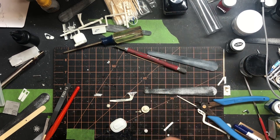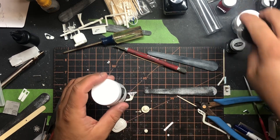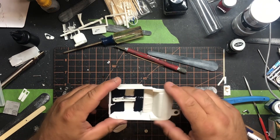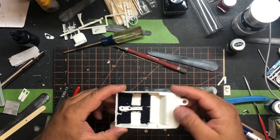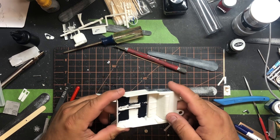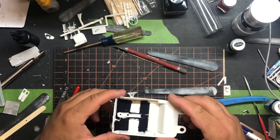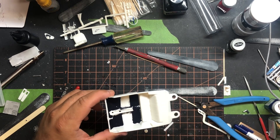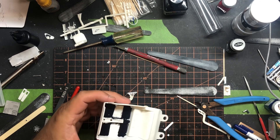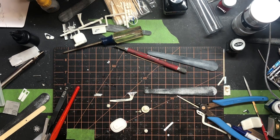I bought some embossing powder today — black, white, and iridescent purple to do some stuff. I'm going to order some more colors. This is my first time using embossing powder on the interior of the GTO. Not bad, looks like carpet. I need to mask off a little more next time. I did mask off where the seats are going to go so I could get them to glue down properly.